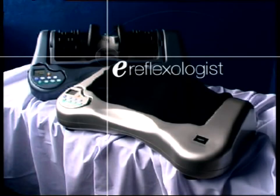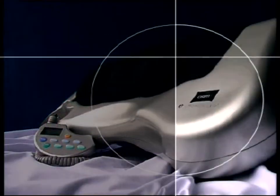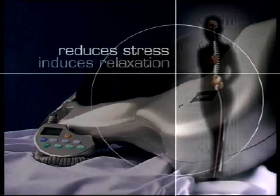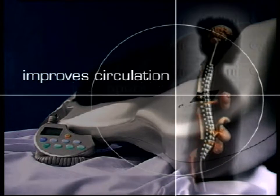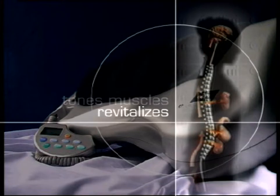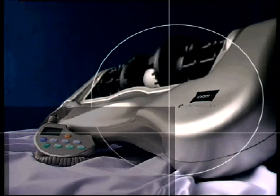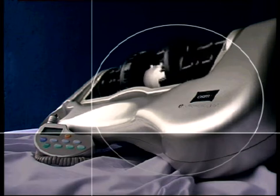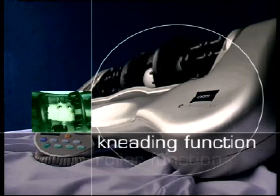To meet the health care demands of the modern individual, OSIM has created the e-Reflexologist foot and back massager. The OSIM e-Reflexologist reduces stress, induces deep relaxation, improves circulation, rids your body of impurities, tones muscles, revitalizes and promotes energy. It is therapeutically effective because of its two major functions: the kneading function and the roller function.